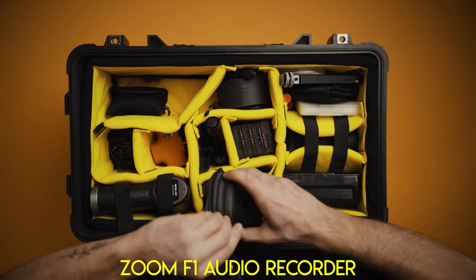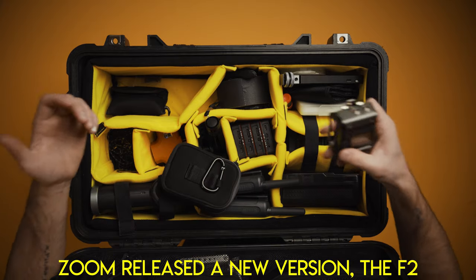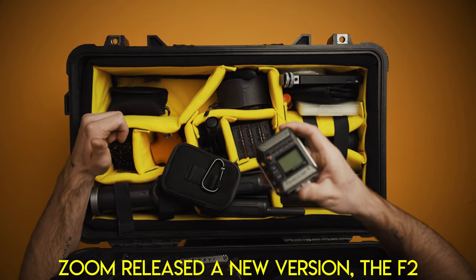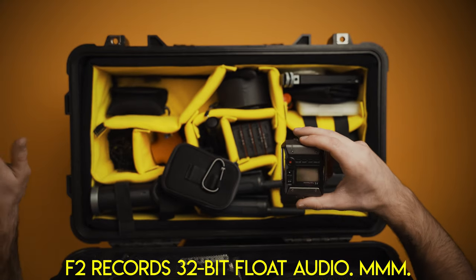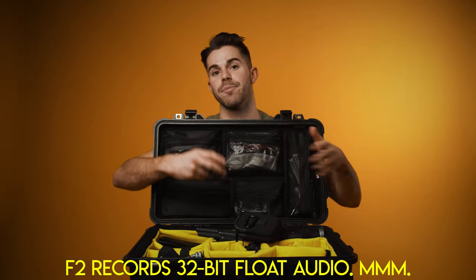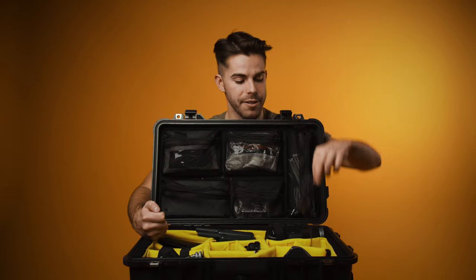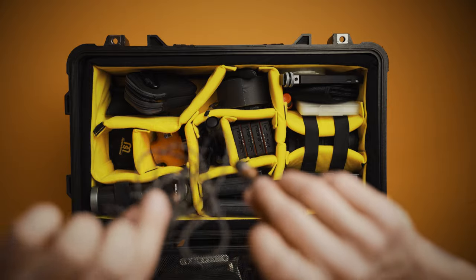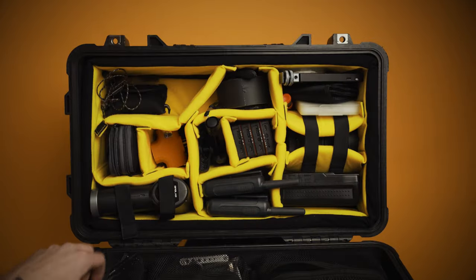Next is this Zoom F1 recorder. This isn't the greatest audio solution in the world — this is just stuff I bought when I was first starting out, but it gets the job done. It's great if you need uncut raw audio from someone that you can later mix into a clip or footage, or you can mic up cars with it, which is super nice. Underneath that, we have some good old-fashioned earbuds. And in this pouch, typically there is a shotgun microphone — however, that shotgun microphone is currently right above me, so it's not in the pouch.